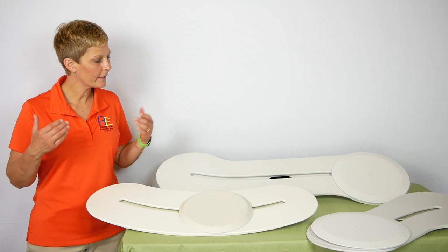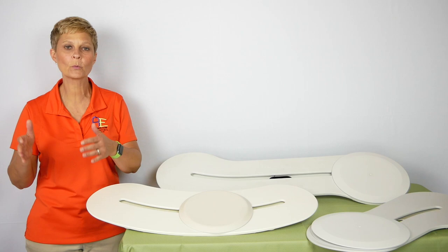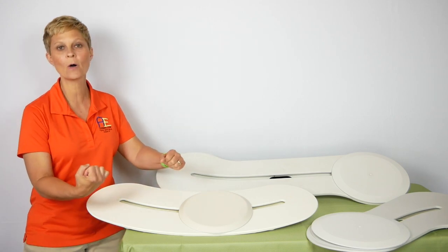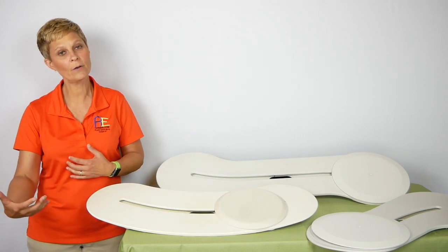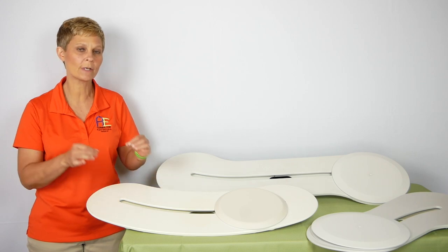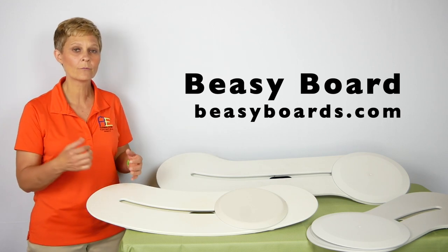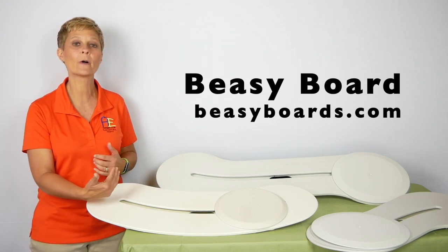So that was a BZ board transfer, and I do like this product — especially for caregivers doing a lot of work getting their loved one from one surface to another. This really reduces friction and reduces caregiver workload, since you're moving the person on the disc across the board rather than physically sliding them. You will need to practice with these boards. They are a little bit heavy for individual use, but many people could use them independently as well.